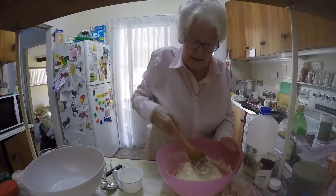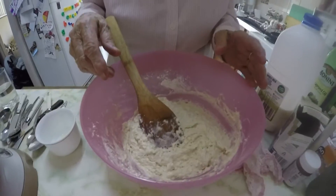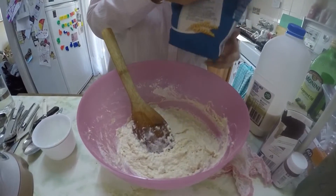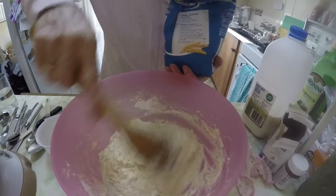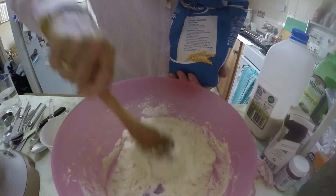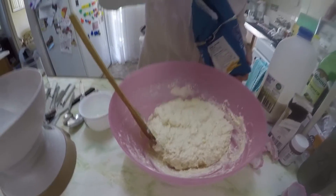Once it gets that wet, you start to dry it. How wet? And you get flour. It's a bit more wet than — but I like to do that to make sure it's all nice and mixed. And then you get flour and it dries.